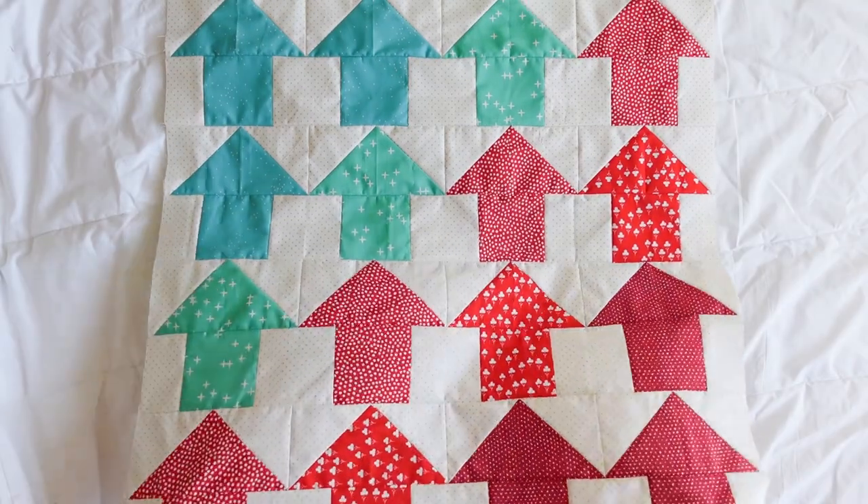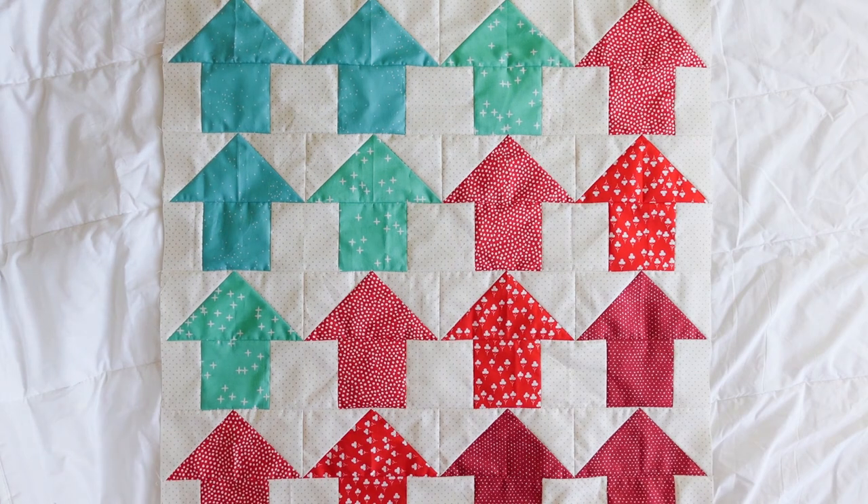And we're done! I hope you find this tutorial helpful. Please like and subscribe to my channel and stay tuned for more videos and helpful sewing tips. Thanks for watching!